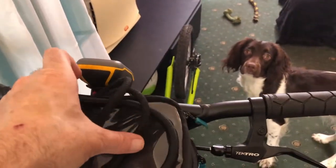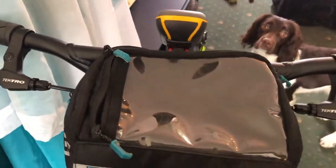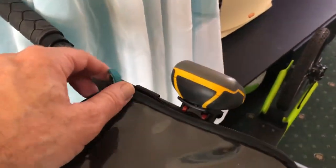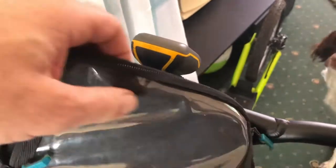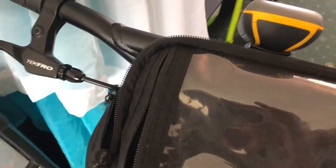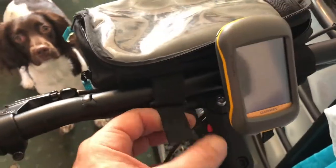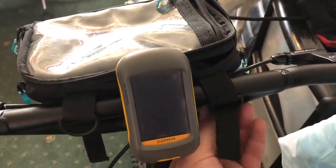When I was FaceTiming my mate Russ — that's Cycling with Russ on YouTube — he said about this bag. By my understanding I don't think he likes it. It's got gloves in it and an inhaler in it. He said he'd take it off — he doesn't think it looks cool enough for him. So there you go mate, I took it off just for you. Do you think that looks better?